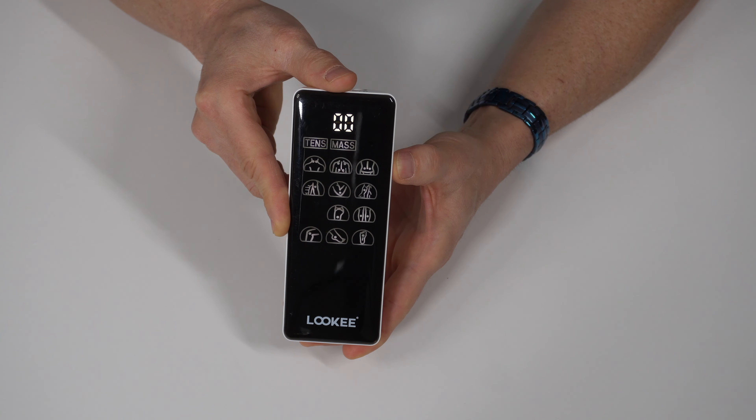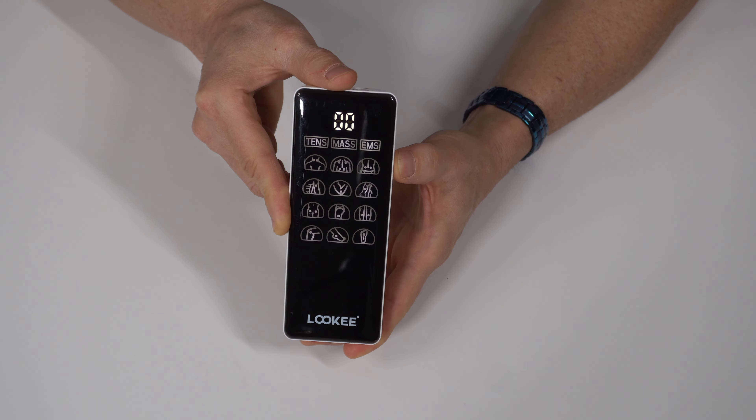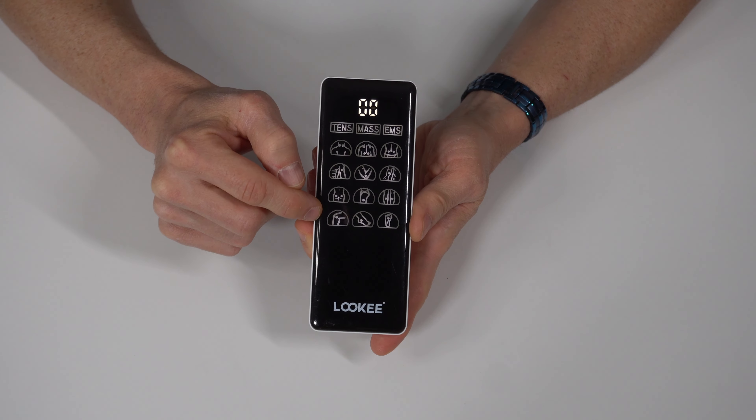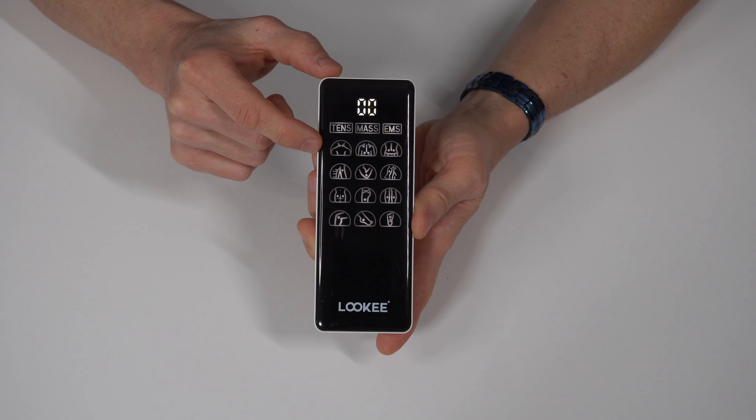On the right side of the unit, we have a setting button, we have our mode button, and similar to the other side, we have another group — the CD group with the plus and minus indicators. And on the very top of the unit, we have our inputs for the electrode wires that'll lead to the pads.